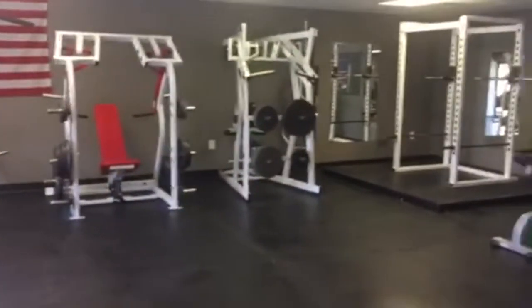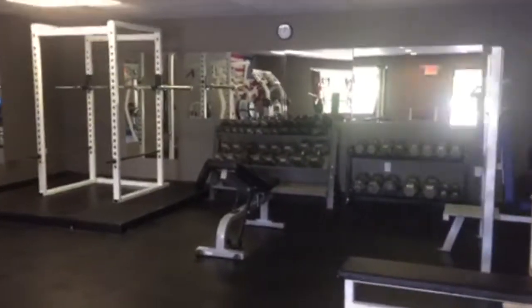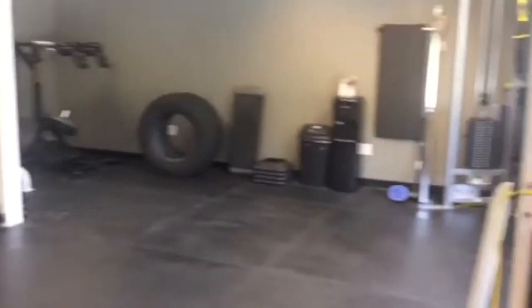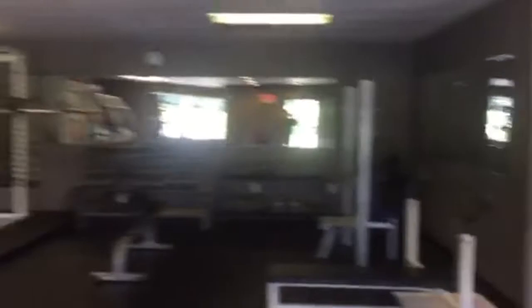That takes it back to the front — kind of hard to catch it all with this camera, but this is what it's looking like. It's a 1,200 square foot gym — small but super good. I train here with my other trainer, he takes on clients and I have mine, and we really stay out of each other's way. It's good enough space for two trainers for sure.